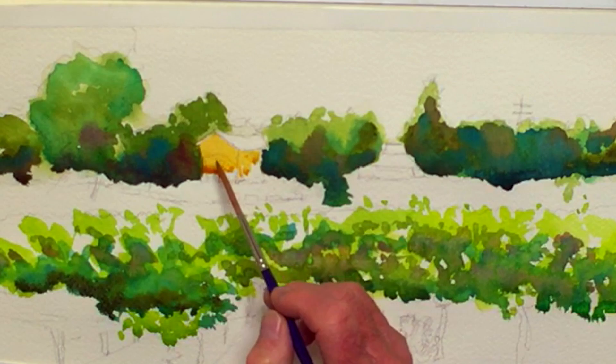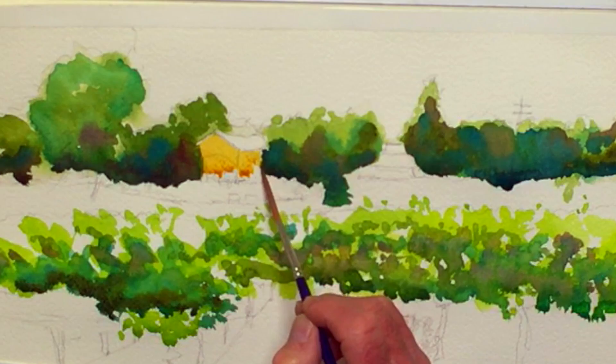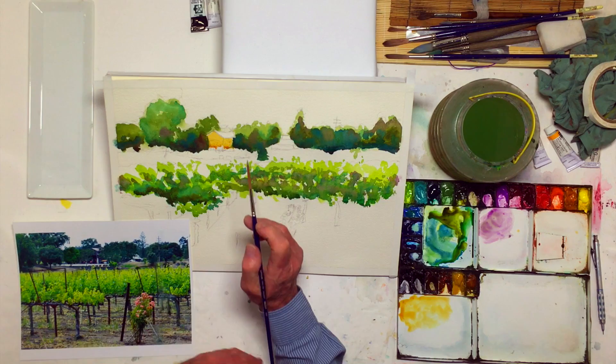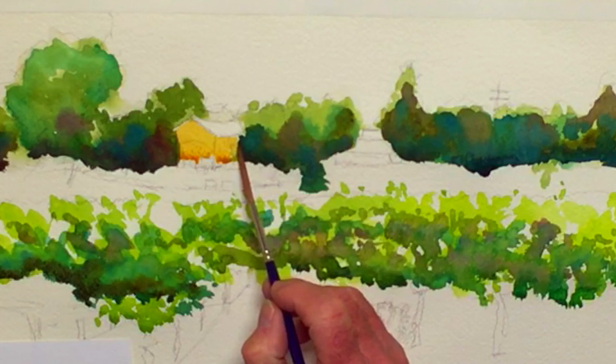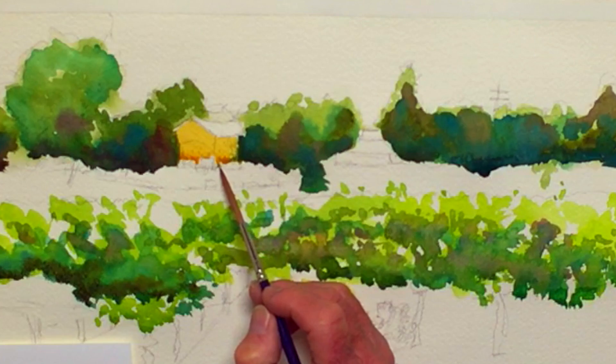I can pull the green into the wall right here. The tree is overlapping my line of sight for this building, so it's okay to let some of that green run into that. This building is sitting on a straight area, so I'll go ahead and paint it like this. They're merging together a bit — that's okay.